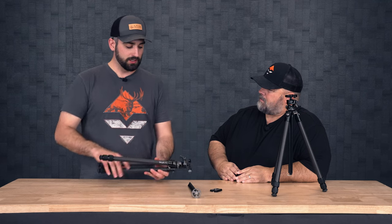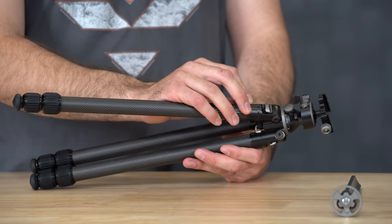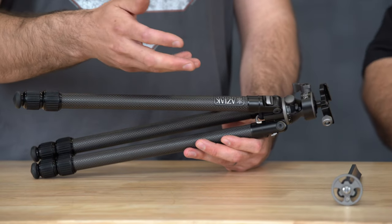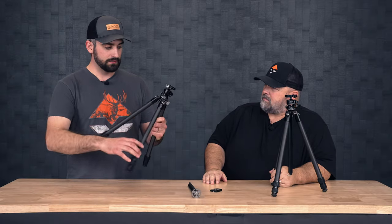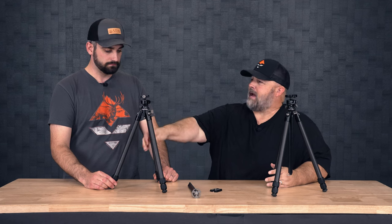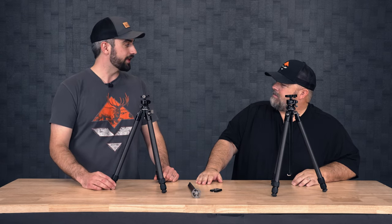What we also did is added threads inside these attachment points, so it's both threaded and epoxied in place. That gives you the most rigid connection for your tripod leg into the main body. What that does too is — with temperature changes — it takes away the possibility that if you have a bad adhesive that just doesn't hold, it adds another element of security. Just epoxy alone is actually kind of brittle, so having those threads gives you a lot more longevity for the tripod as well.